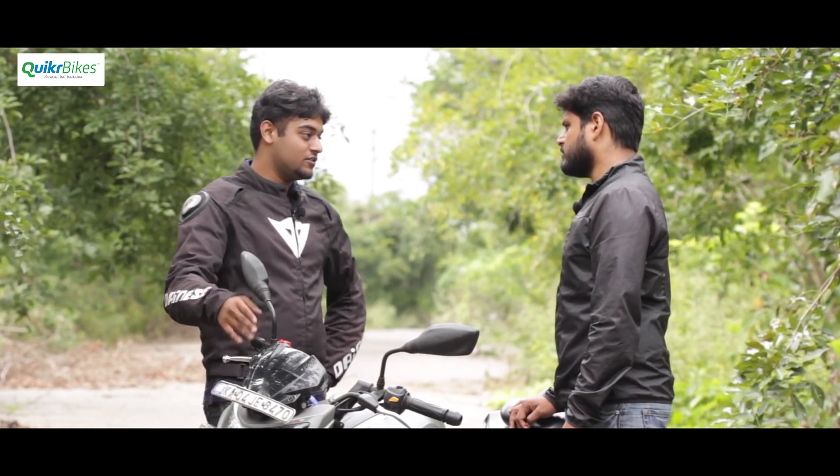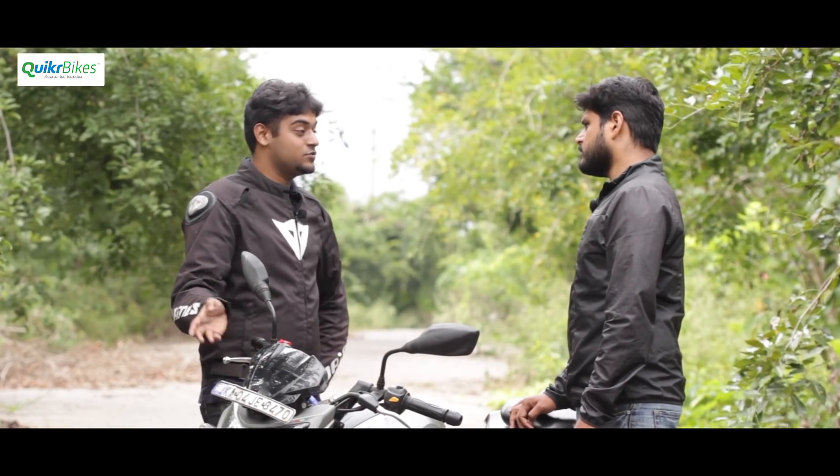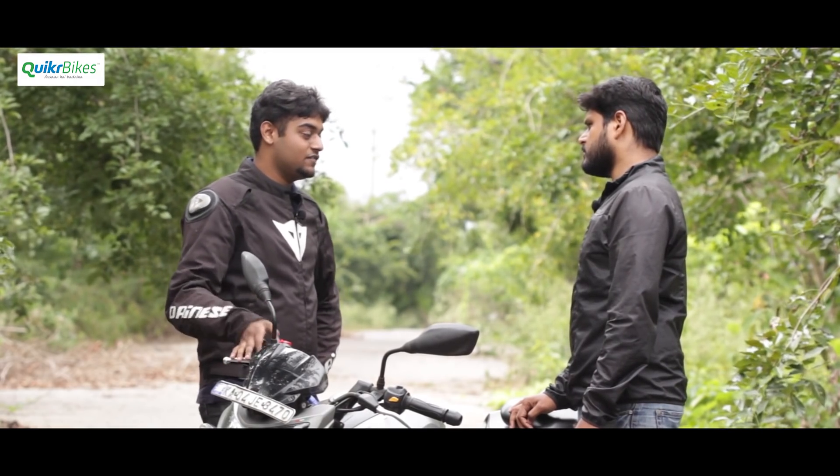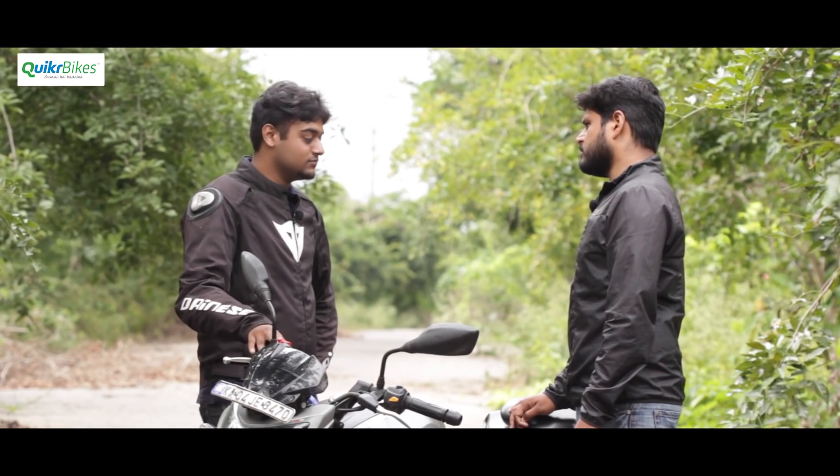For braking improvements, if still not satisfied after the updated parts, you can switch to DOT 4 brake fluid — the stock is DOT 3. Still not satisfied, you can switch to steel braided lines front and back for better feedback. One thing he'd definitely recommend changing is the engine oil. The stock TVS engine oil doesn't last long and the bike deserves better. Most service centers may void the warranty if you switch, but if you have a good relationship with the manager, it shouldn't be an issue.